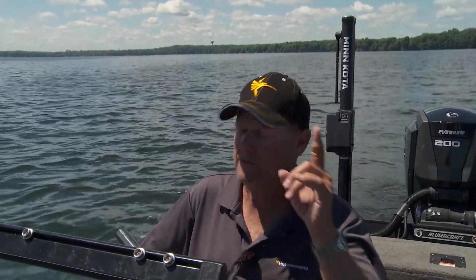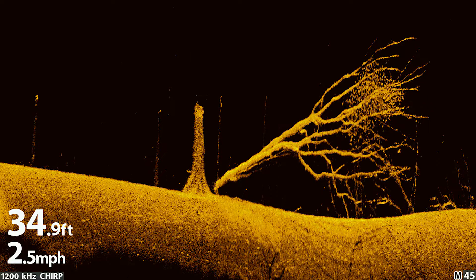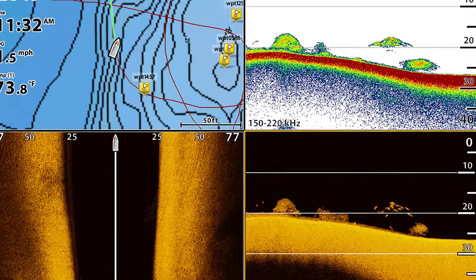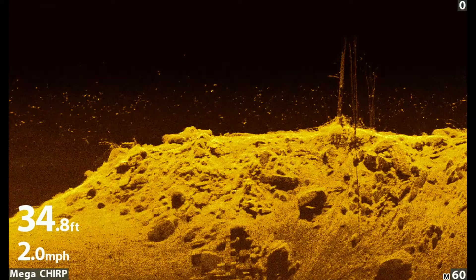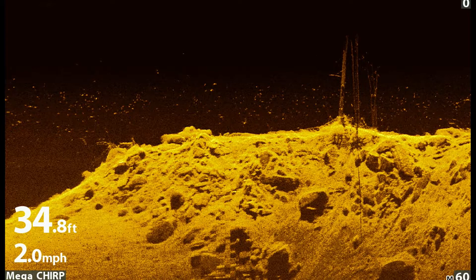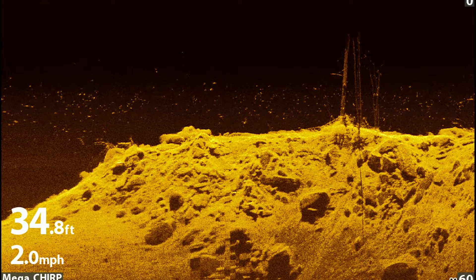There are a couple tools built into this Helix unit that I want you to know about. One of them specifically has made me such a better angler — that's down imaging. If you're not using down imaging, you're missing something. I want to explain how down imaging works and what it gives me, because when it comes down to it, you've got to have down imaging. It's just changed the game.